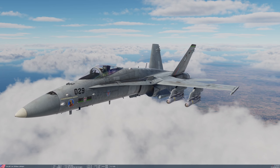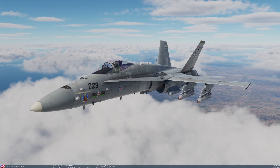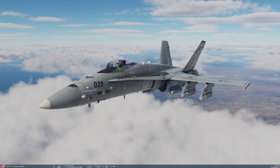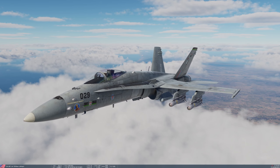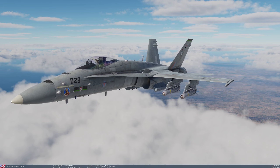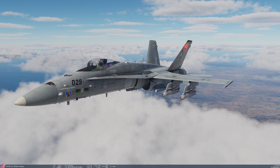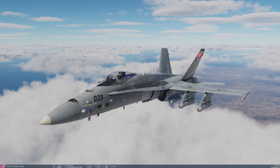Today we're going to take a little look at the Laser Maverick, very similar in most respects to the F-model Infrared Maverick that we've already covered. It has the same 136kg penetrating blast fragmentation warhead and the same theoretical 13nm maximum range. However, in this instance the weapon does not have an optical or infrared sensor like most Mavericks do — it simply has a laser spot tracker in the nose of the missile. So it's entirely dependent upon an off-board sensor for laser designation and target tracking. It can target static as well as moving targets as long as your targeting pod or laser designator is able to maintain that track.